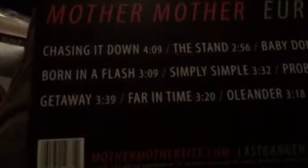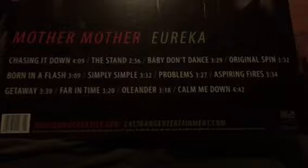Here's a good one — Canadian band, Mother Mother, 'Eureka.' I feel like that sometimes. 'Eureka, chasing it down, I think I'm taking a stand.'